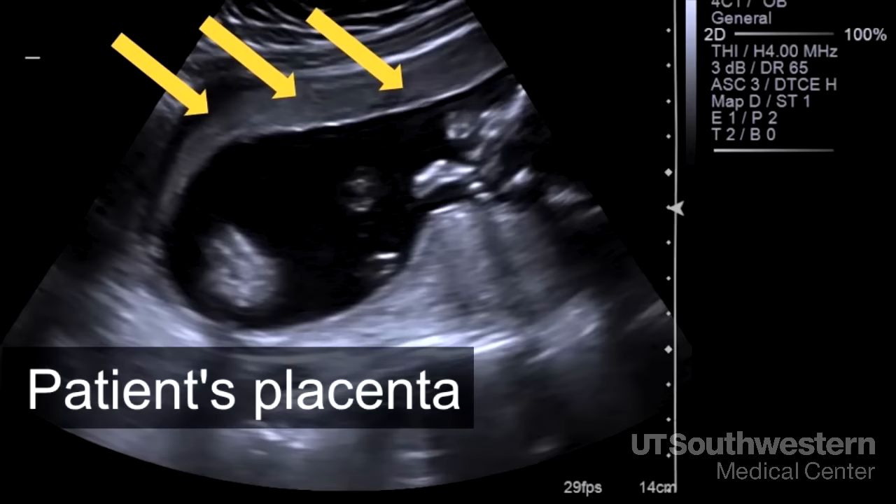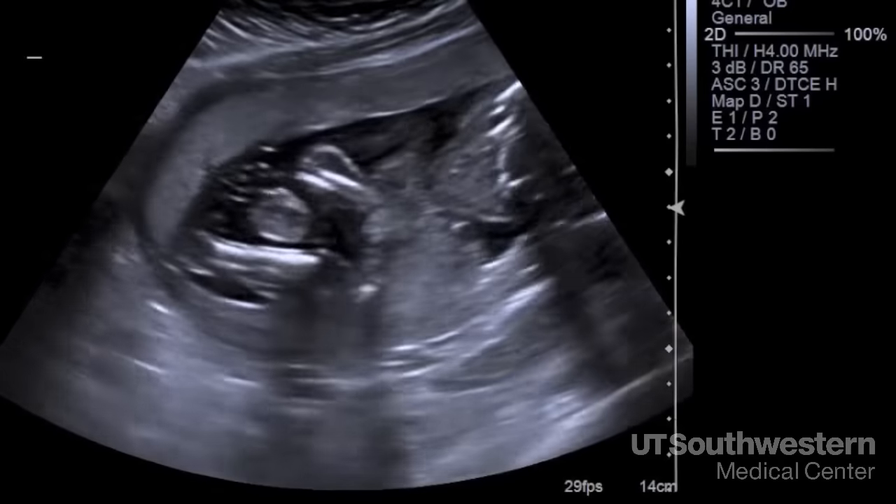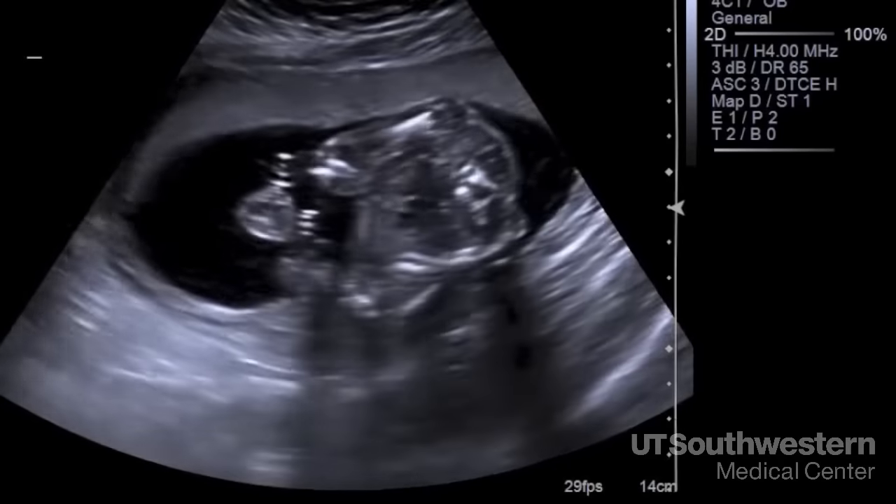The placenta is on the front side of the uterus. We want to look at its location relative to the cervix, but this early in pregnancy, even if it is low, there's a good chance it'll move higher later in pregnancy.